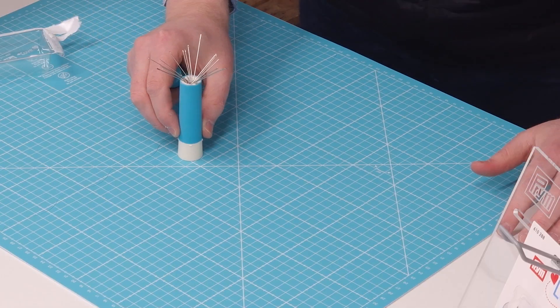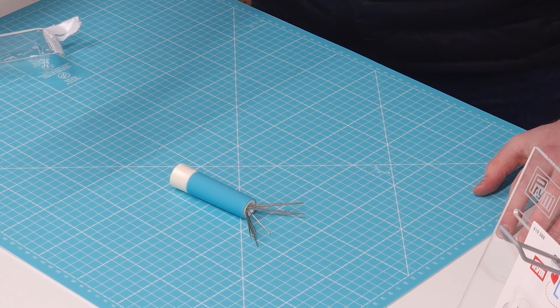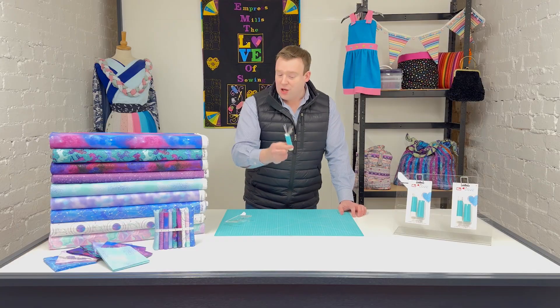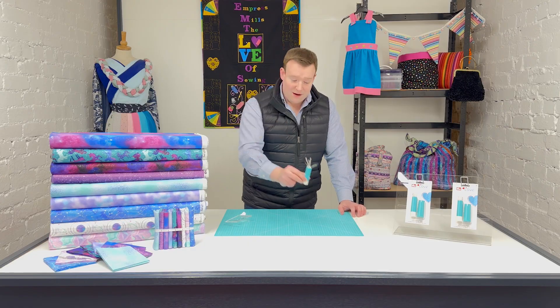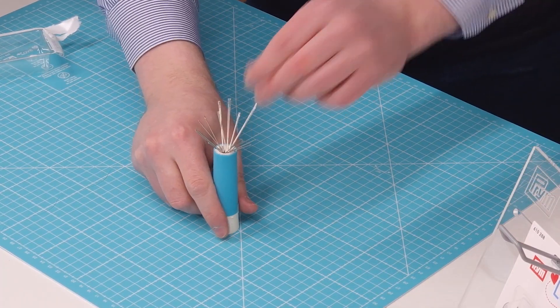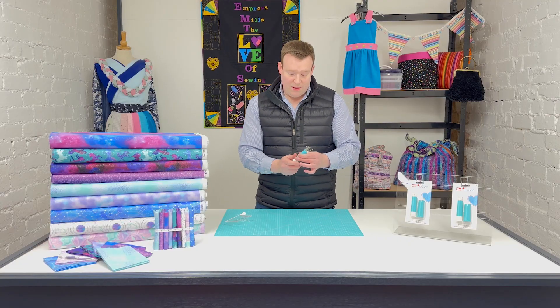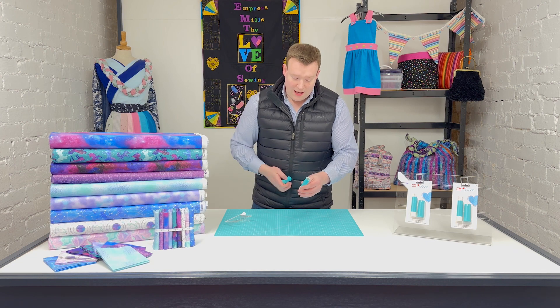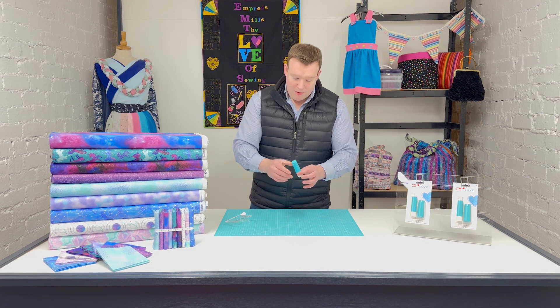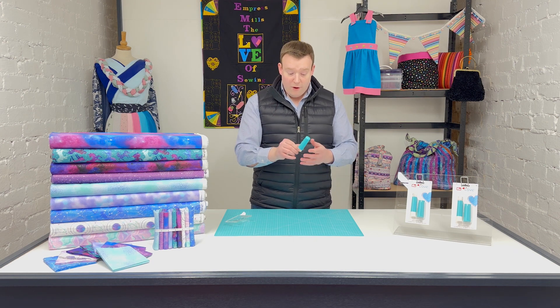Joking aside about giving it a real rough shake — if you just knock it over in your sewing room, a workshop, or anywhere for that matter, you're not going to lose any needles. So you can leave them out like that while you're working, pick them easily, pop them back in just as easily, and if you're heading out you can retract them.